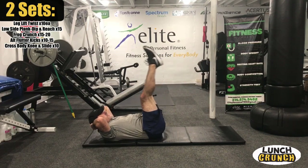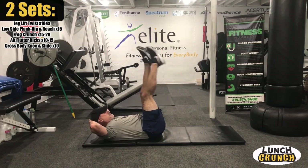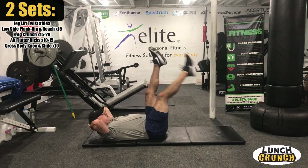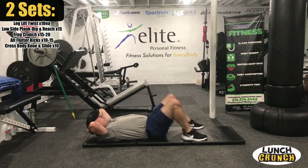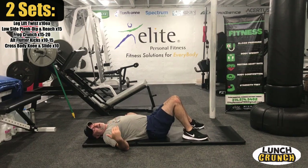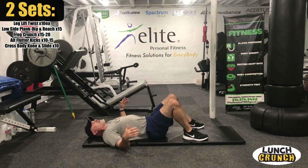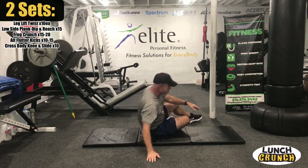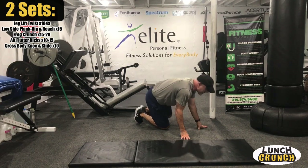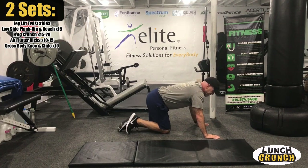They are burning. That was 15 with each leg, and we have a good one coming up — cross body knee drive and slide. Here we go, get up. Remember from our first set: up plank, knee across the body, and just lift. Amazing how effective these are.